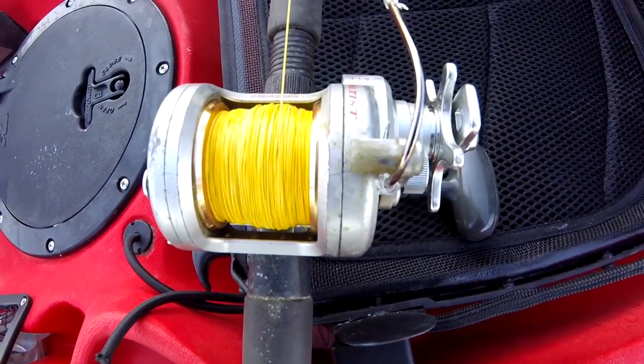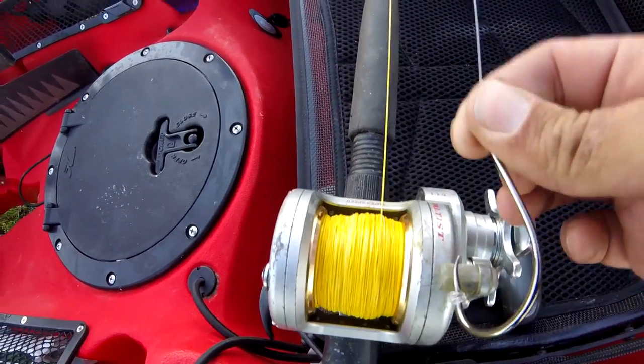Alright, so today we're going to do some live bait fishing. All we're going to do is basically snag some bunker, which I'll show you.